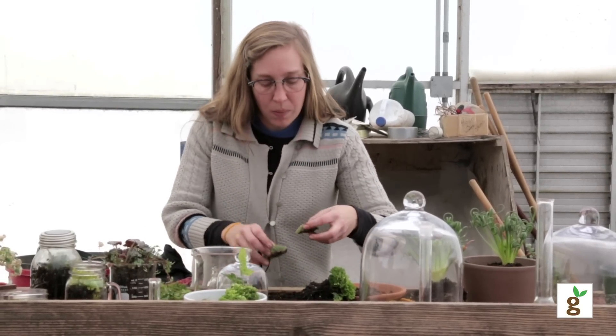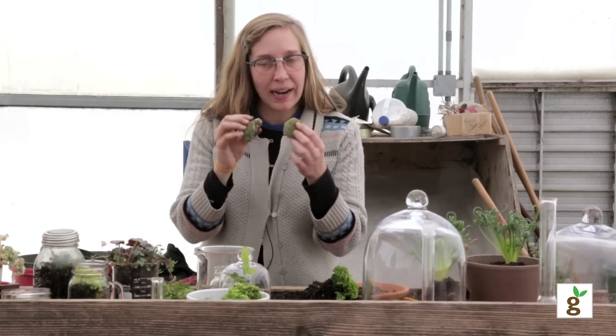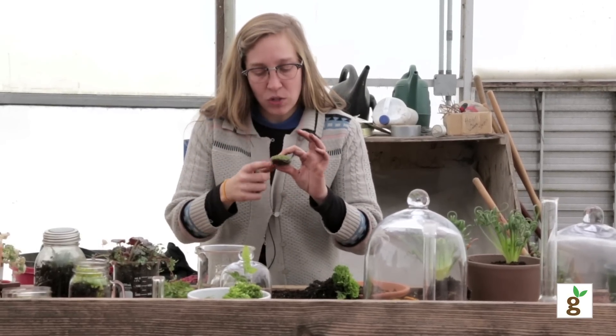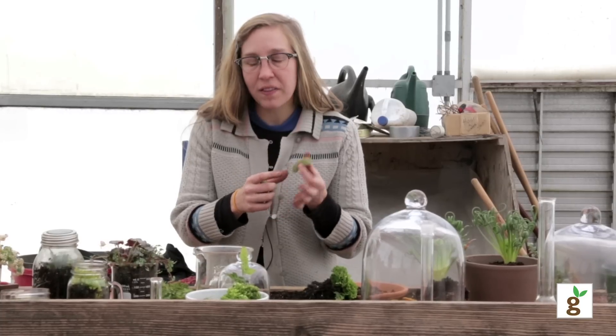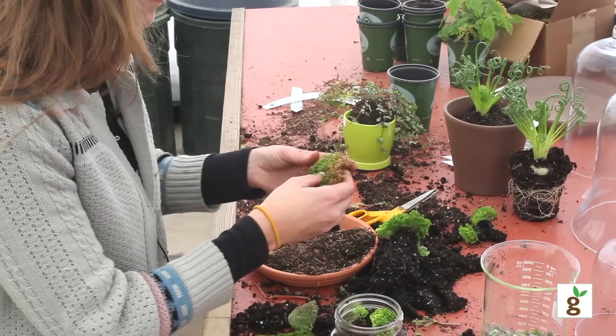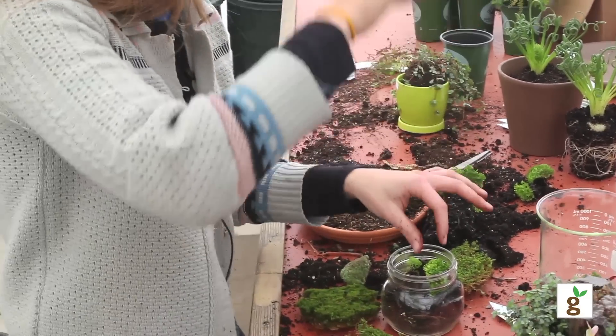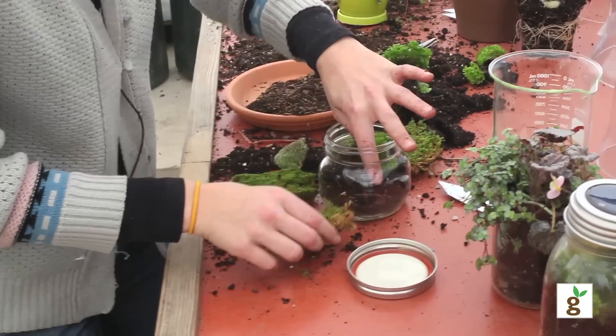With this cushion moss, I don't like to break it up. It already comes in little pieces, and I've found personally that if you just use the piece itself, the moss tends to live longer. Sheet moss on the other hand is really easy to break apart — it's very resilient, so it's great for little areas you just want to tuck in.